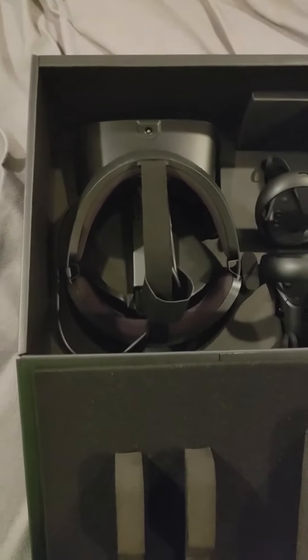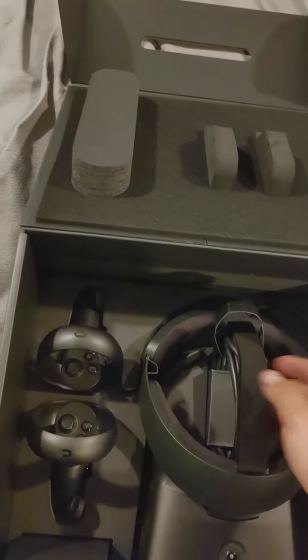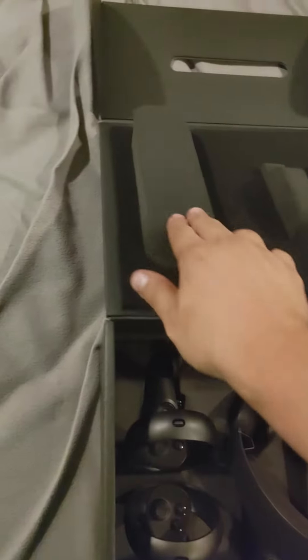So the back pulls up and out folds — wow, that is a lot of detail. Let's spin this around. This is padded foam, obviously, because you don't want your Oculus Rift to get injured at all. Padded foam up here, very nice.